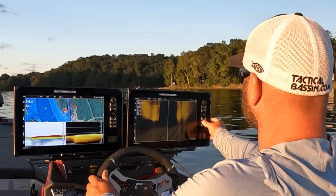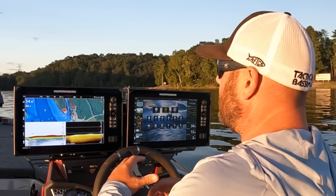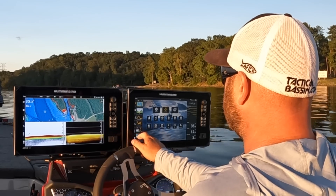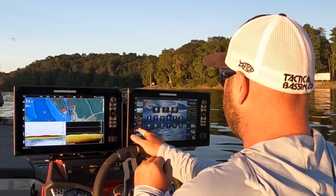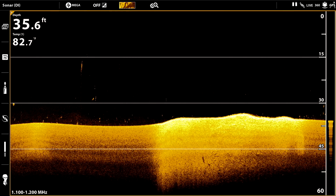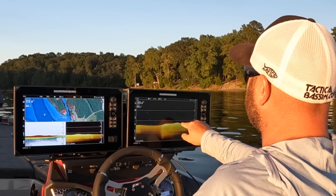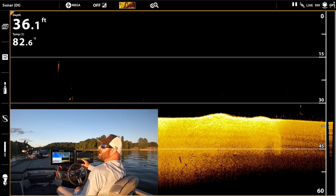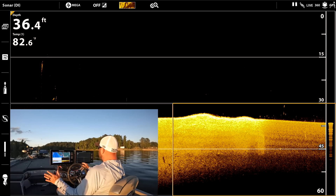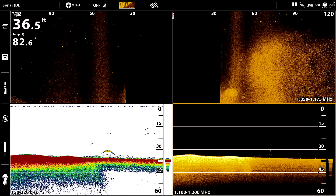That is harder bottom. You can see it on the 2D sonar — it's a bright readout because that sonar ping is reading the bottom a lot harder than, say, mud or clay. You can see it down here on 2D too: it's kind of light, then bright bright bright, then light again. That is that hard spot. So if you're looking to fish shell beds or chunk rock, that is what you're looking for.